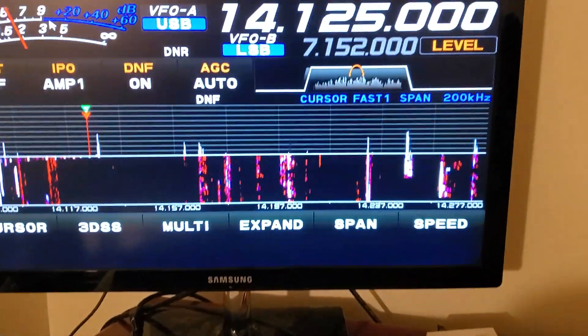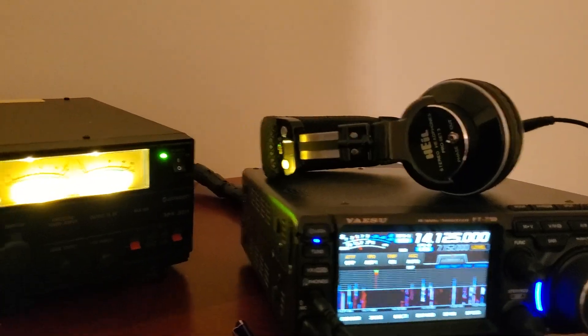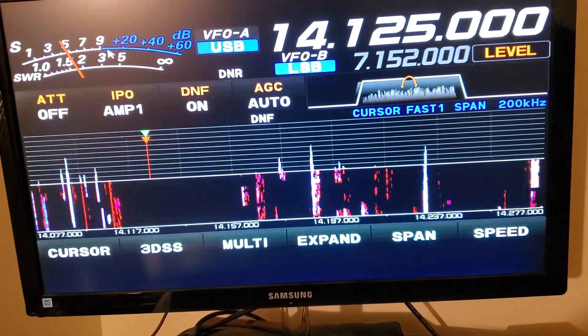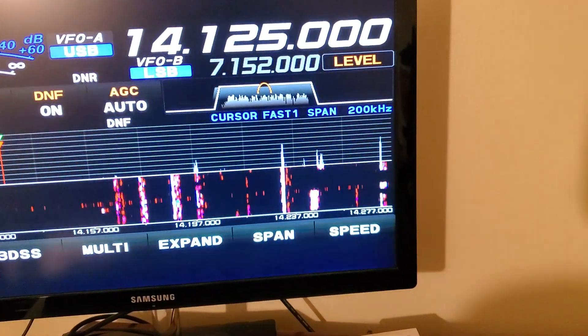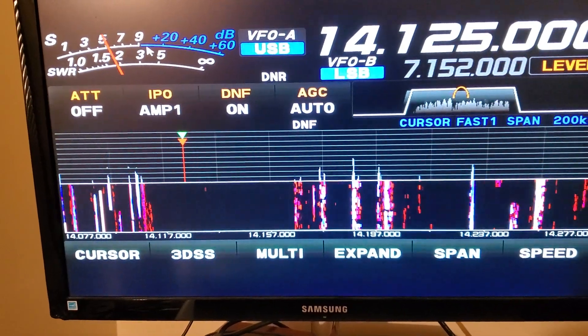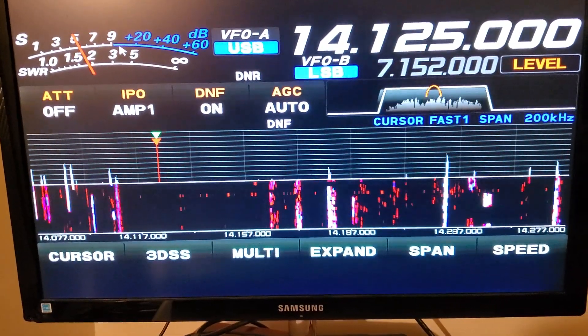So I tried different things with the monitor. I plugged it into a different wall outlet — actually one wall outlet made it worse. It was sitting behind the radio; I moved it from behind the radio to the other side of the desk, but that didn't really help. I separated it using a long HDMI cable to cross the room — that didn't help either. So I had basically resolved to myself that I was not going to be able to use the monitor if I wanted to get rid of noise while running an amp on 20 meters.